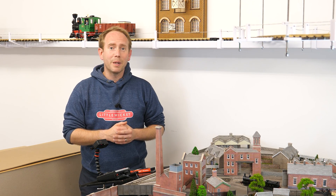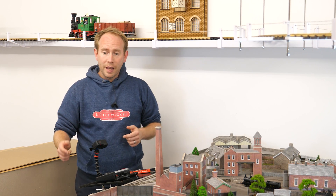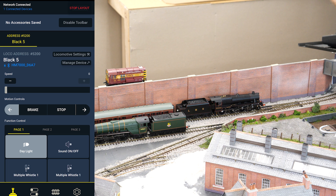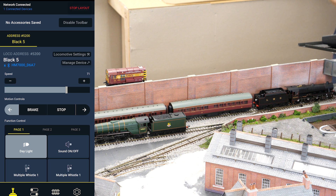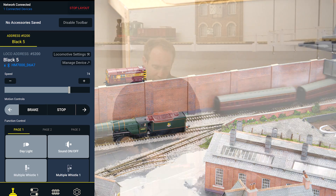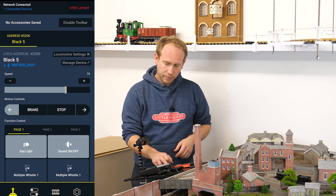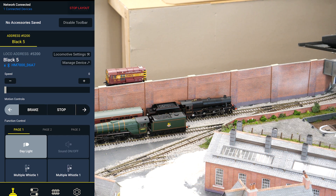I find it really useful when I'm filming because I can control things from where I'm standing rather than having to go back to the controller. The Black 5 down here has an HM DCC decoder in it, and if I turn the speed up we should be able to get it moving around the track. From here we've got control over all the functions so we can turn the sound on and activate the whistles. We'll bring that round and stop it back here.